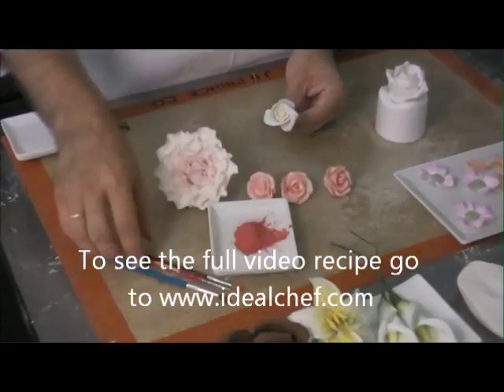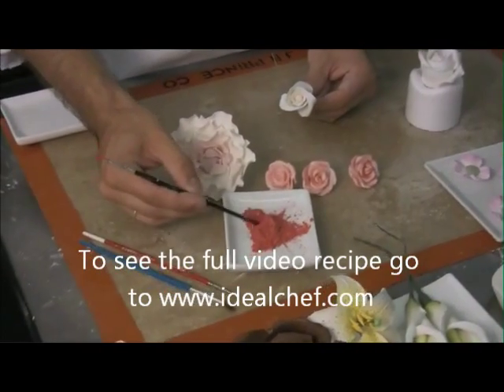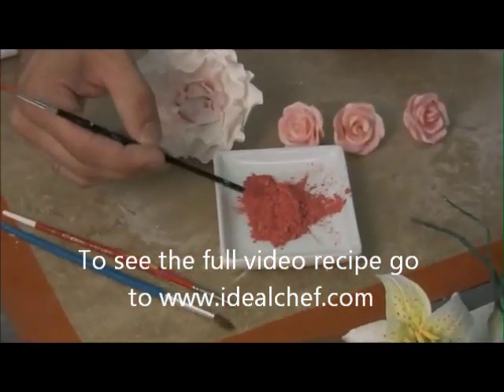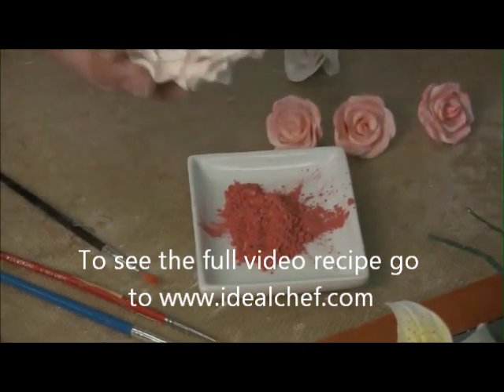Right here I have our luster. If you can see, this has a little bit of a shimmer to it. It's a natural pink petal dust, which is edible, and they add a little bit of shimmer to it. That kind of gives you a nice little glisten to the flowers.